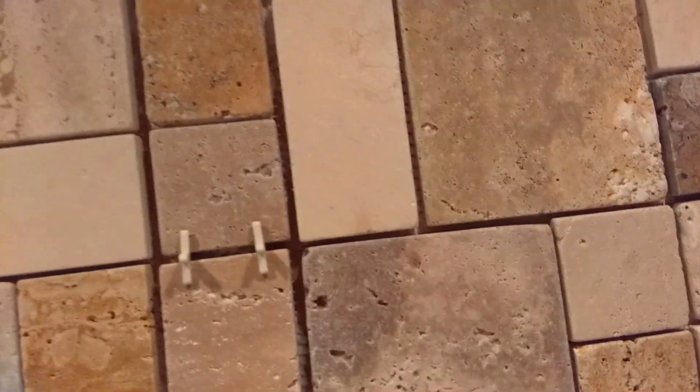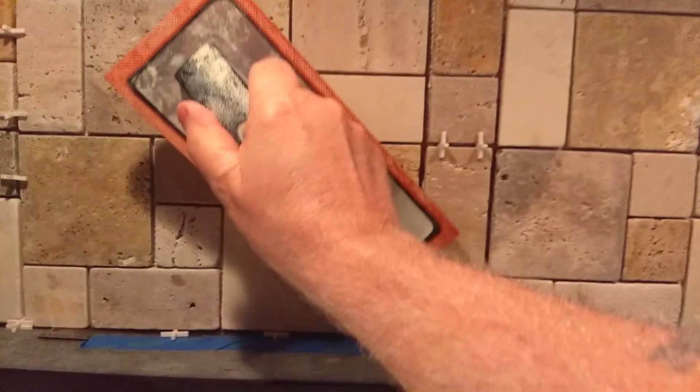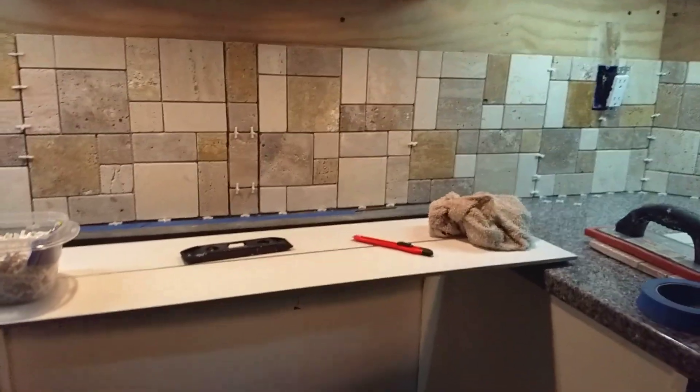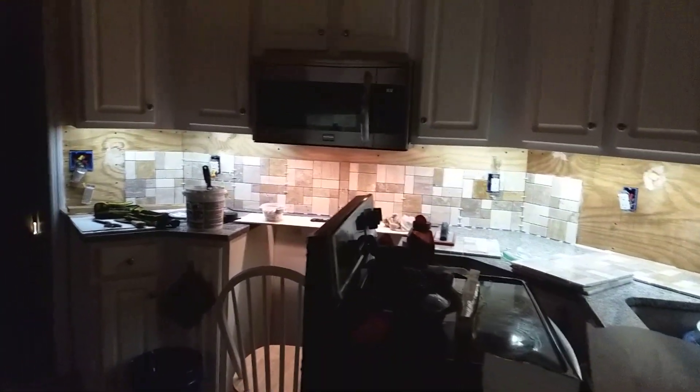Don't forget, grout is gonna hide a lot. If it's a little cattywampus, grout will take care of that. Let's get a little float, just a little bit of pressure — don't go crazy with it because I can definitely move it out of the way. Let's take a look from afar. Beautiful.